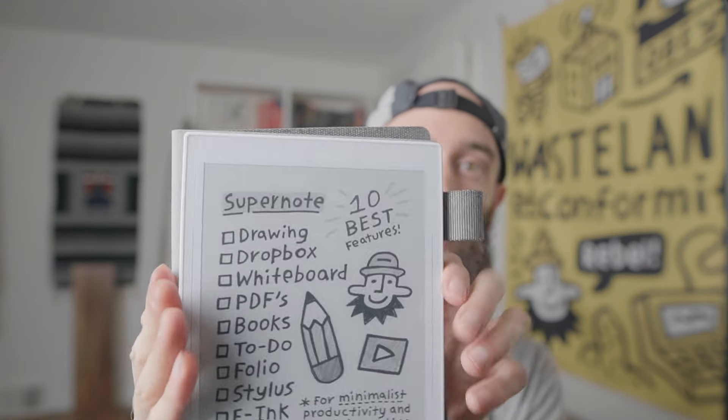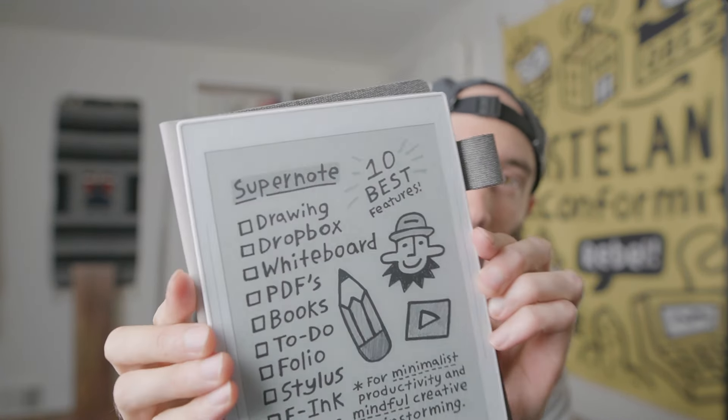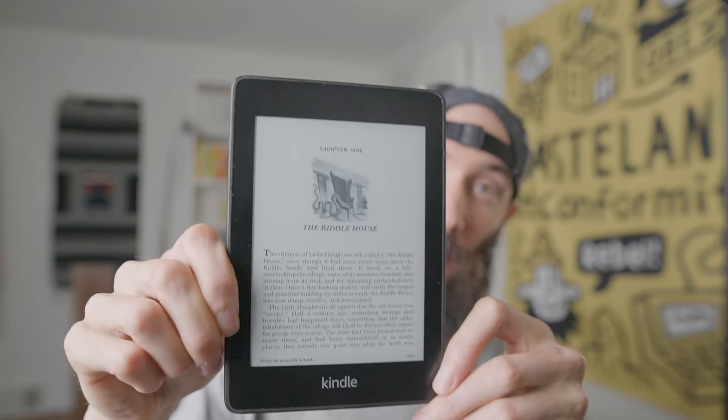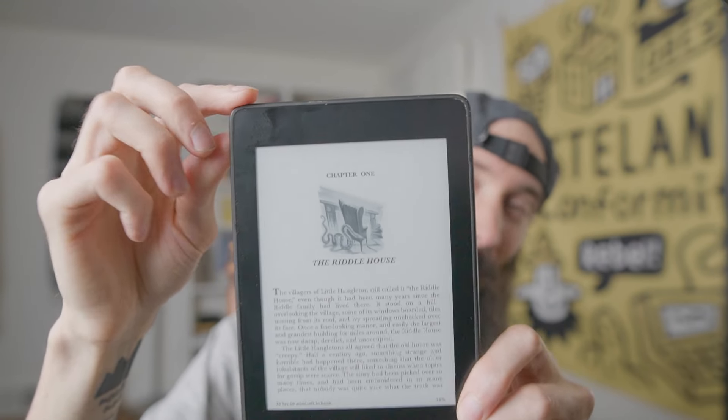The way e-ink works is that each pixel is just a little dot that can be moved forward or backwards with a magnetic charge. So it's kind of like physical pixels — instead of shooting light at you, it just bounces light off of it. It's very matte, and it looks like it just belongs in whatever environment you are, just like a book. I've been reading for years on a Kindle Paperwhite, and this is the same technology.